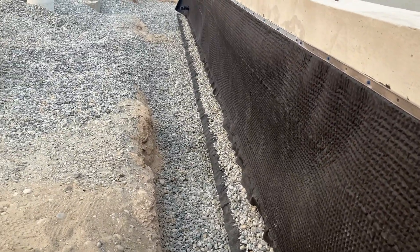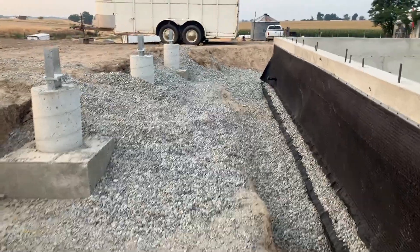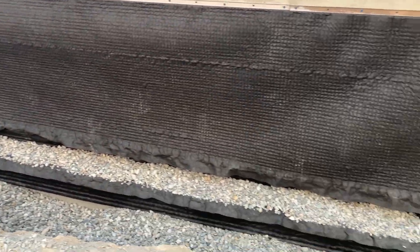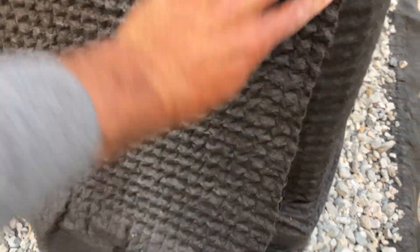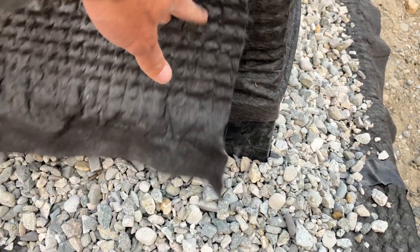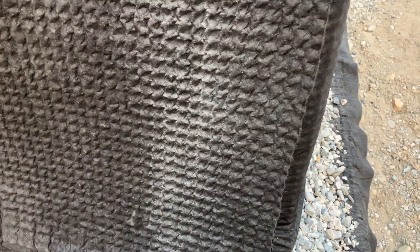Walking around the outside you can see how this is all done — it steps up on this side again for a porch and you have the same application all the way down. On these sides, the backfill will hold the dimple mat up against the wall, so you don't have to do any mechanical fastening — we'll just make sure someone is present to ensure it folds up correctly during backfill.